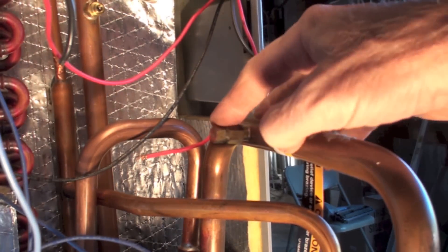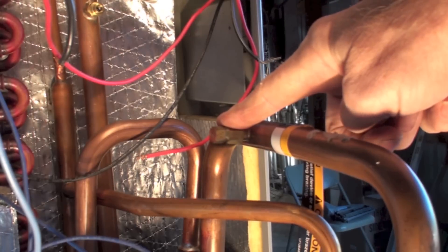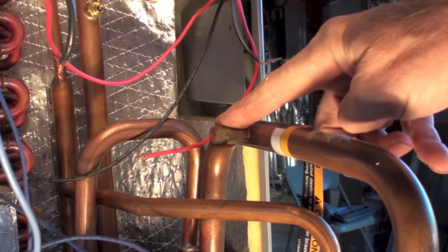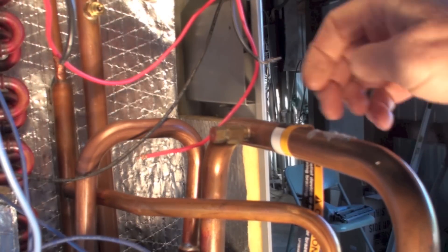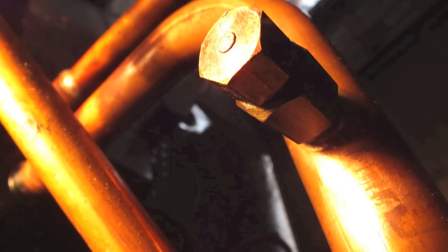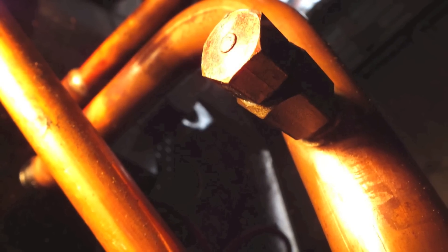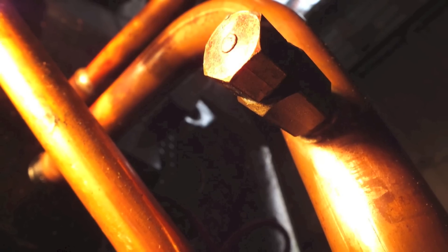The next thing I want to look at is right there — that is a low temperature solder that is supposed to blow off at high temperature and dump the charge out of the unit. I can't really find anything on it. Looking closer, it did not seem to have any more oil on it than anything else, so I don't think that's the problem. Let's go a little farther.